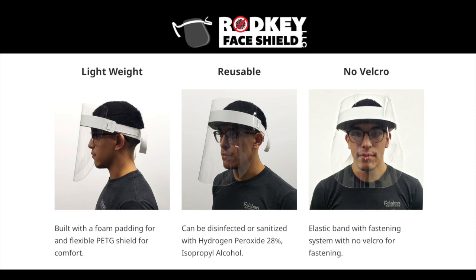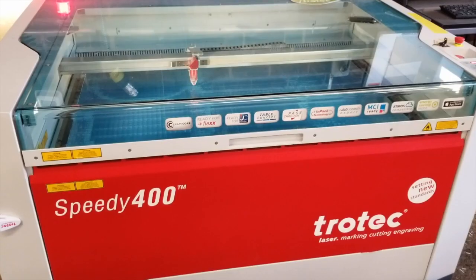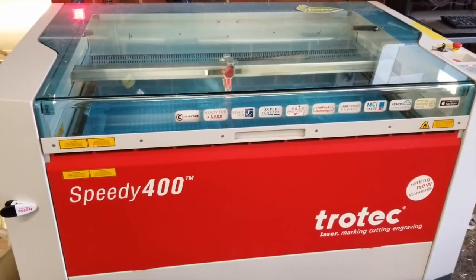Hi, this is Chris Rodkey with Vinylbomb going over the production methods for the Rodkey face shield. Basically going to show you how we do this and answer some questions I've had from handing out the free template.